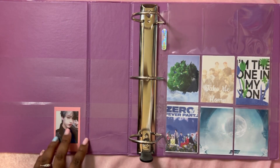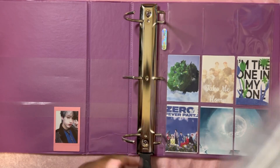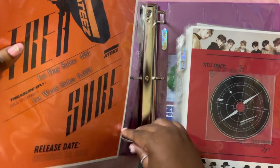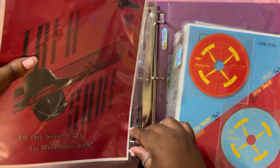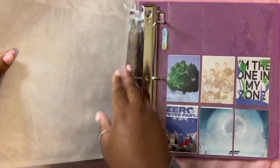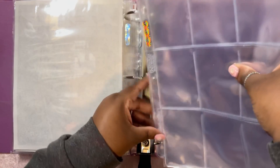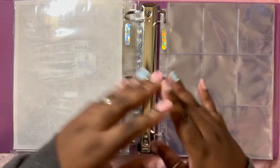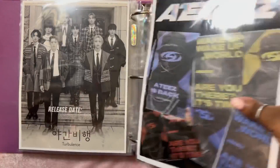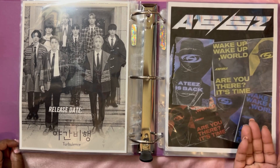This binder has leftover stuff in it because it was actually my original Fever era binder before it outgrew. So I'm going to insert all the era dividers first and then put the corresponding eras behind them. I'm throwing these empty nine-pocket pages in the back for the new era. I don't know what the new era is going to hold, but I made a little filler divider so it won't be blank.